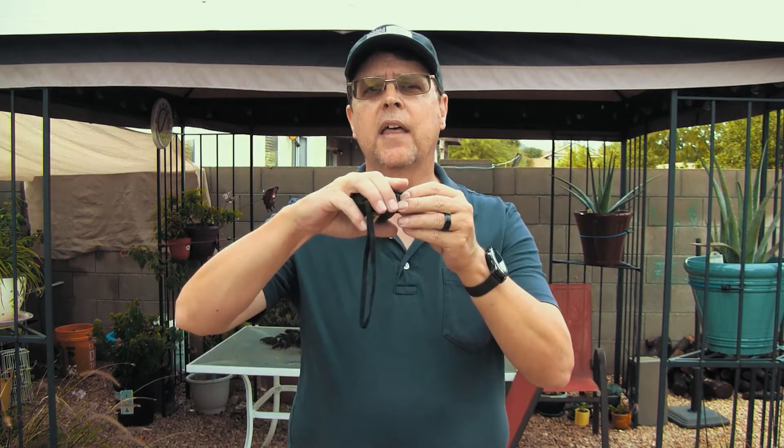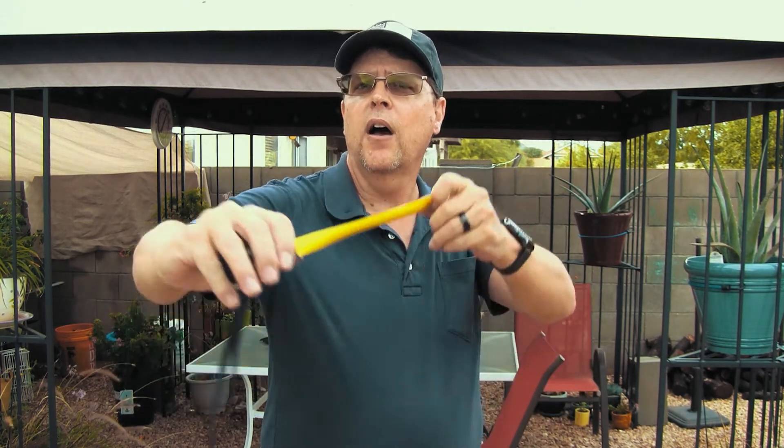We will first start by measuring your draw length. In a previous video we talked about the draw and the anchor point. This is the point where you bring back the pouch with the other arm fully extended and locked into place. The distance from the slingshot to the anchor point is measured by using a tape measure. Grip the tape measure with your hand that you would hold the slingshot and use the other one to draw out the tape.